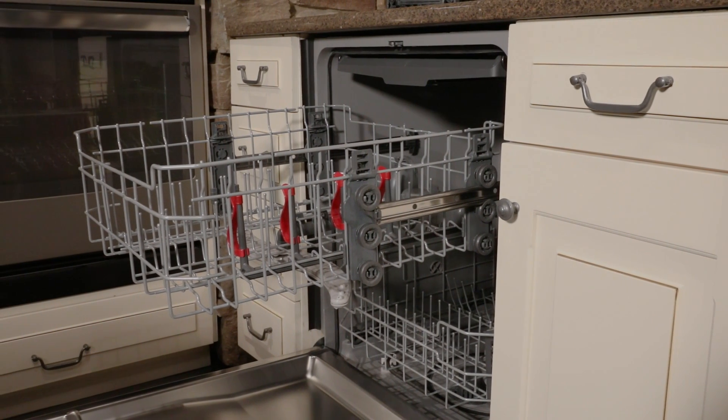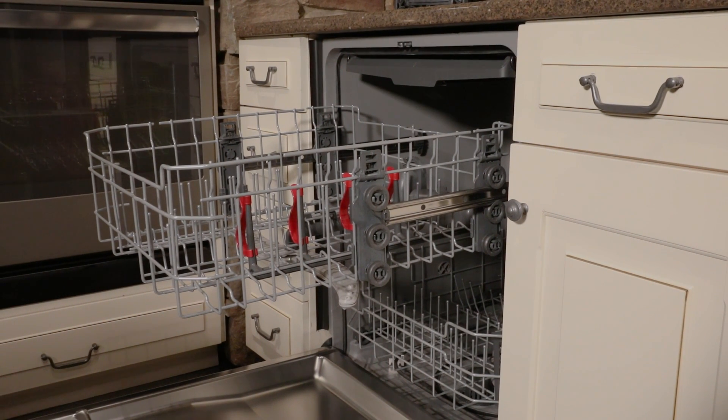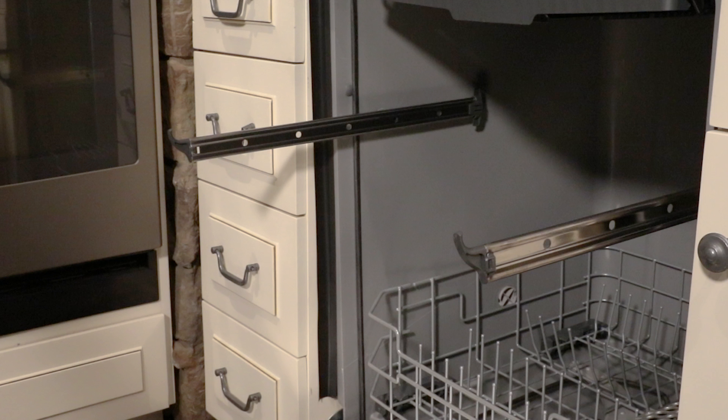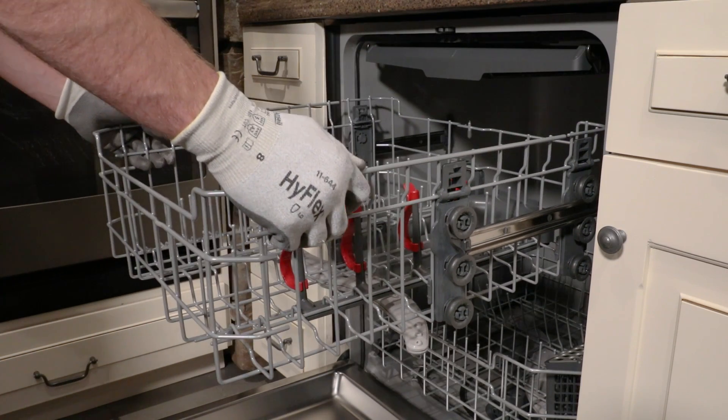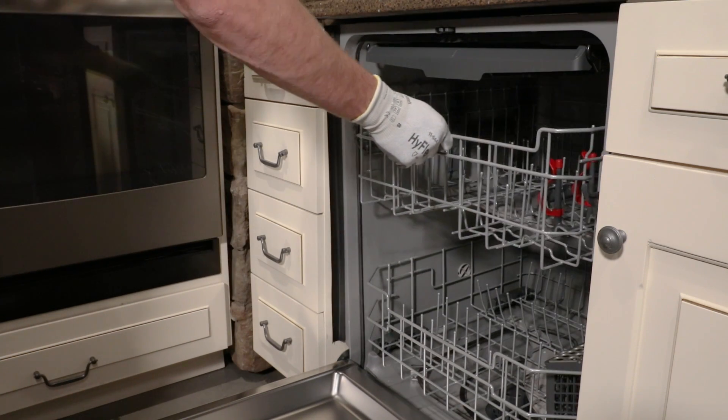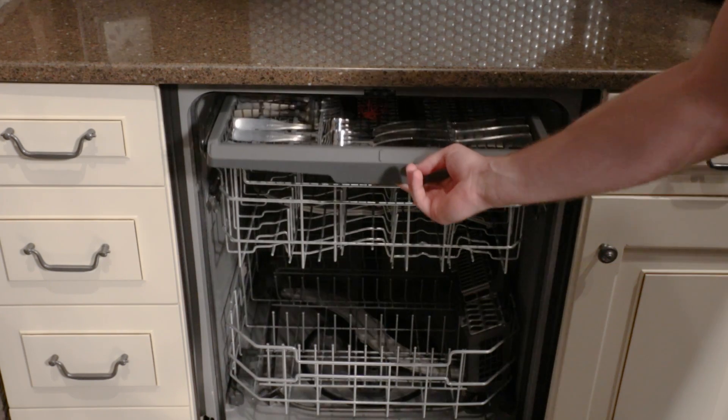We suggest installing the adjustable upper rack in its lower position to allow more room between the upper rack and the rack tray. To reinstall the upper rack, fully extend the upper rack rails. Tilt the rack so that the rear wheels connect with the rail and the front wheels clear the front end hooks. Then slide it into position and you're done.